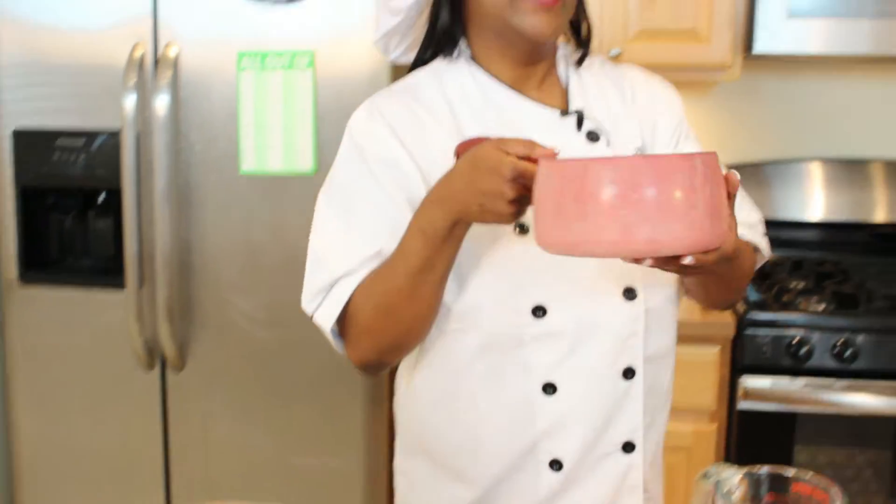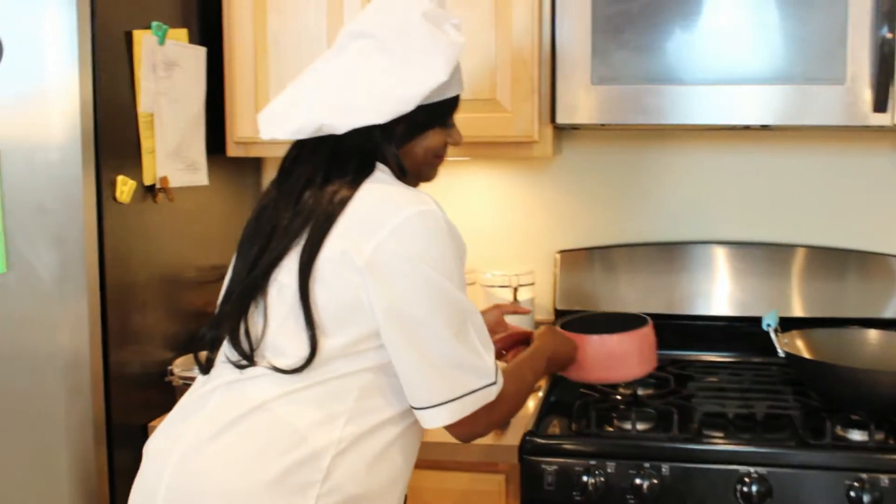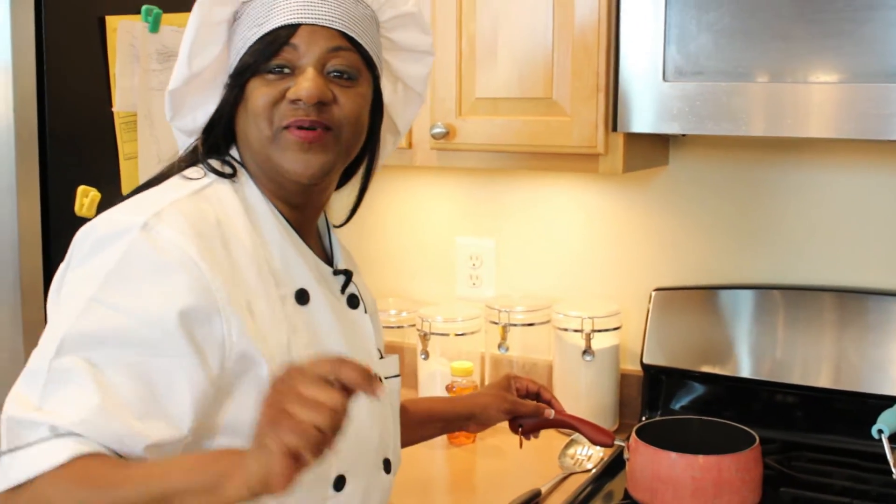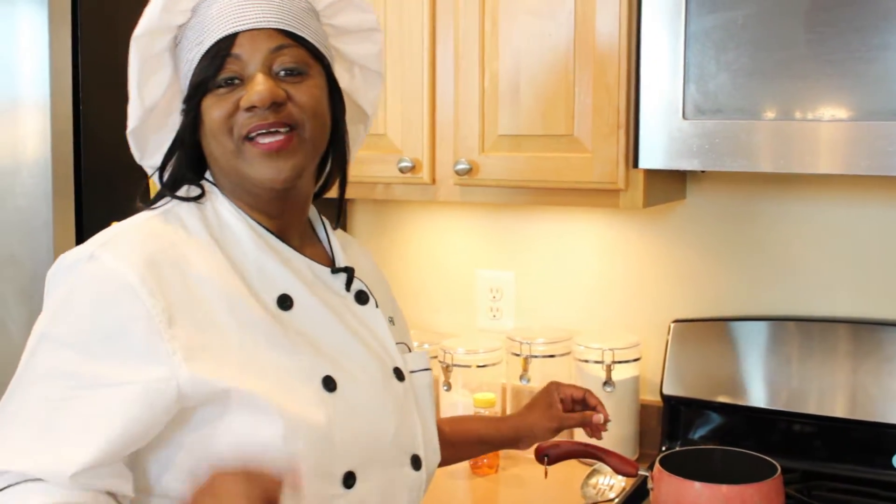We're going to take this onto the stove right now. While this is cooking, we're going to get right back with you to start off with the broccoli and the shrimp. Don't go away.